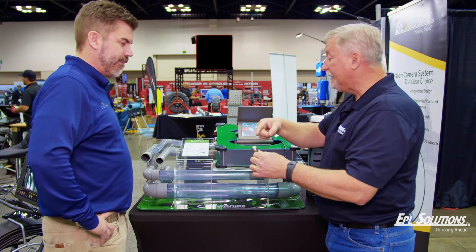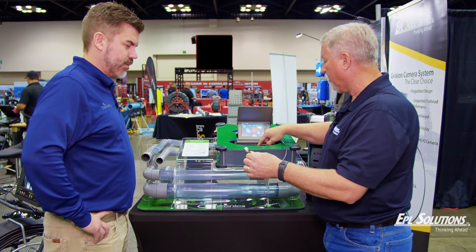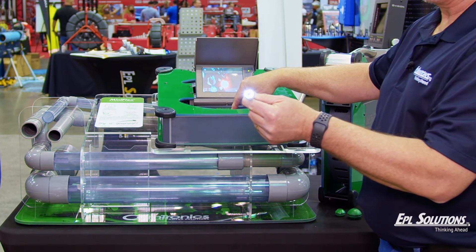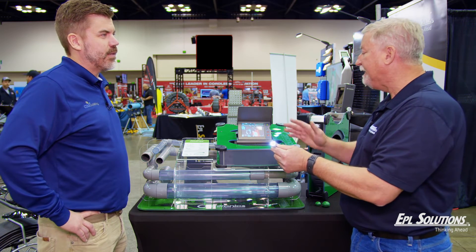The other thing is the light intensity — I'm going to show you here. When you turn it on, there's no lights. I'll turn the lights up. Oh, look at that — those things are blinding! It illuminates a four-inch piece of pipe just wonderfully. Exceeded my expectations.